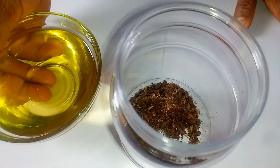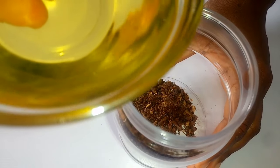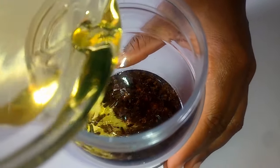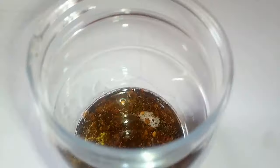The next thing you are going to need is a carrier oil. You can use coconut oil, grapeseed oil, or olive oil — any oil that is beneficial to you. I'm going to add my carrier oil to the cloves and let the oil cover the crushed cloves.